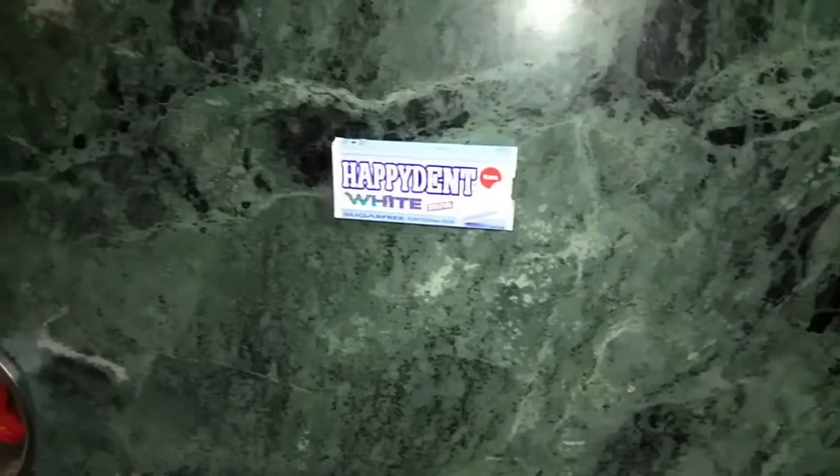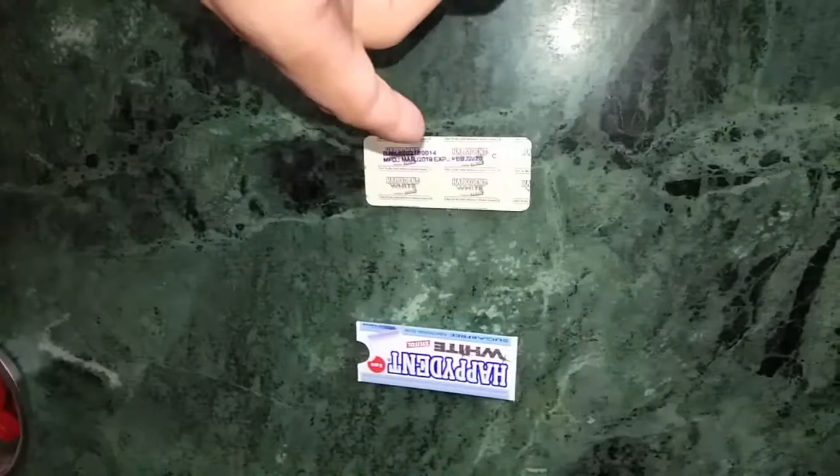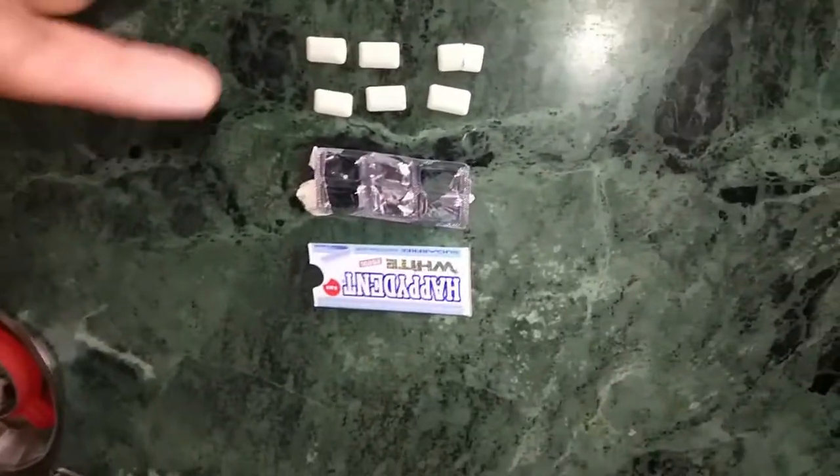Before boiling, we need to remove the gum from the package. All right, it's removed. Now we need to remove all the chewing gum from the foil seal. Done — this is it. Now we need to boil the water, let's do that.